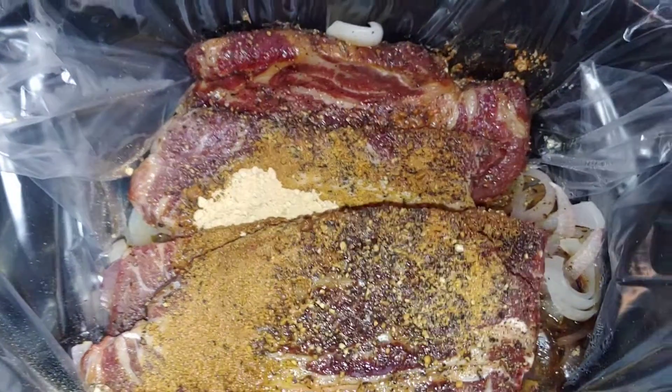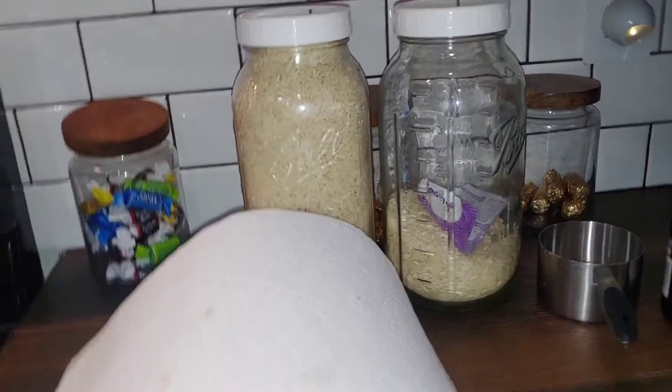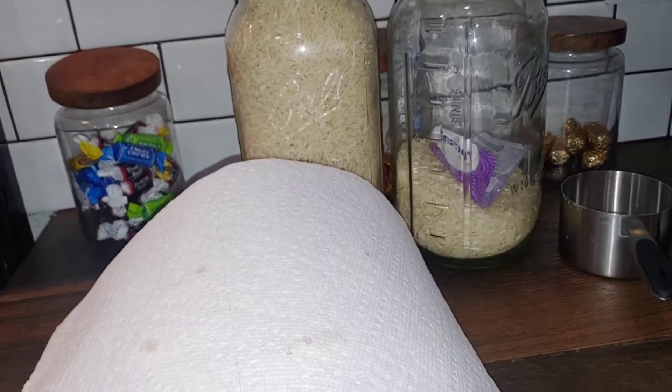Let it cook until it falls apart. I'm going to do rice on the side — usually I do basmati.